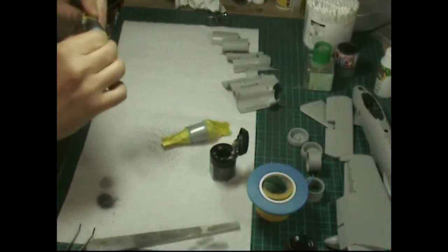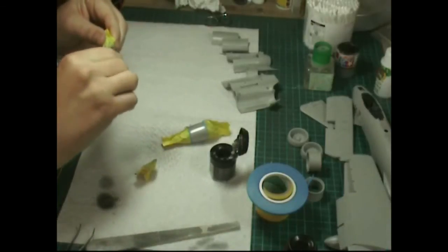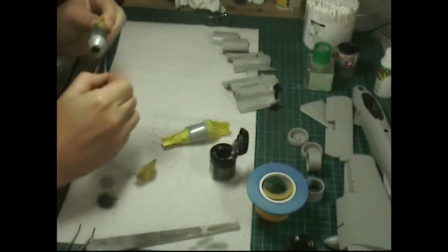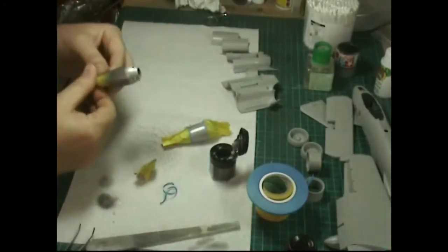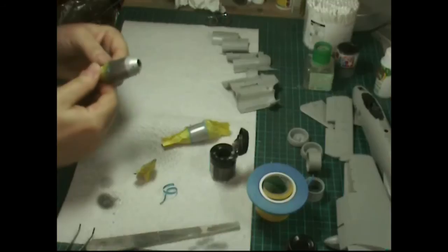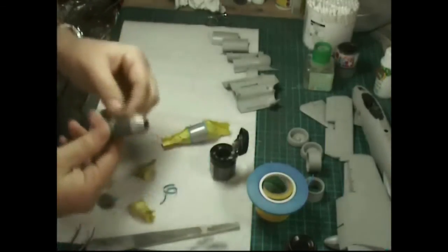Drying this off now - you can't really notice the difference until you put it up against the other one. Lightly unmask and voila - there's a totally different color of silver. That's what we're after - a nice dark color, making the other one look lighter by comparison.